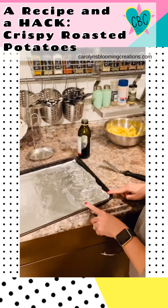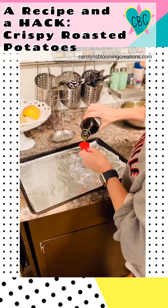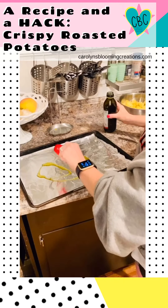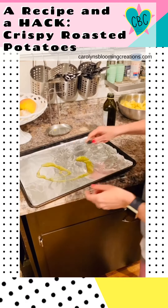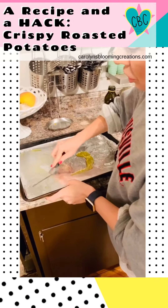We're going to prepare the pan now. Take about one tablespoon of olive oil and place it onto a foil-covered baking tray. Spread it out onto the tray.